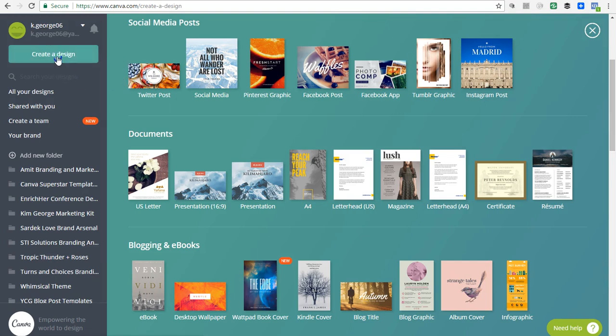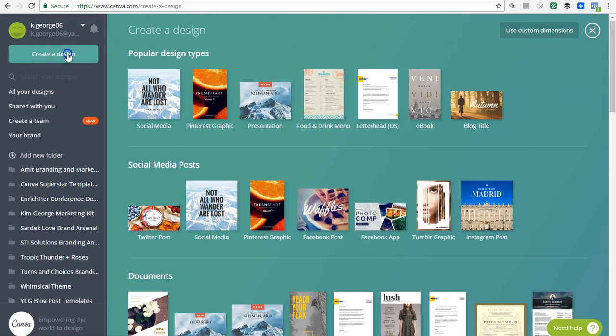First, when you log in to Canva for Work — and if you don't have a paid account, Canva offers a free 30-day trial. If you already have a regular Canva account you can switch over and do the free trial to give it a spin. If you don't have a Canva account at all, sign up for Canva for Work; just Google it and it'll take you to the sign-up page. After you get logged in and set up, click on 'Create a Design' over on the left.